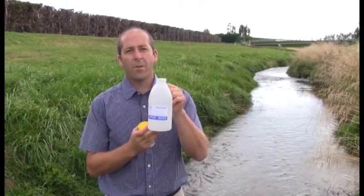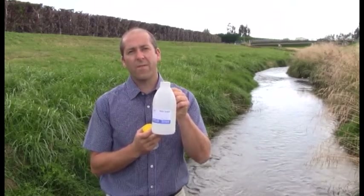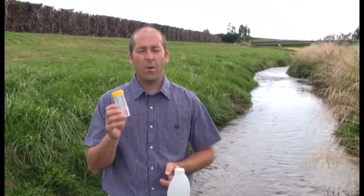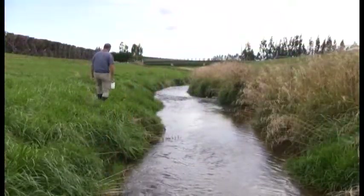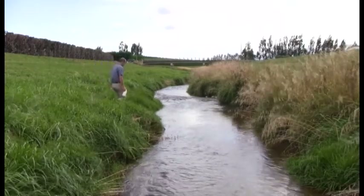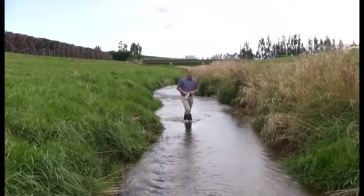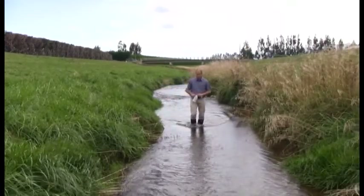For the Otago water plan there are two types of sampling bottles which will be needed. The larger one will be used for nitrates, phosphorus, and ammonia, and the smaller one will be for E. coli — this is a sterile container. When taking the sample, you want to enter the stream from downstream of where you'll be sampling, as if you entered upstream, sediment can run down and you'll capture that in your sample.